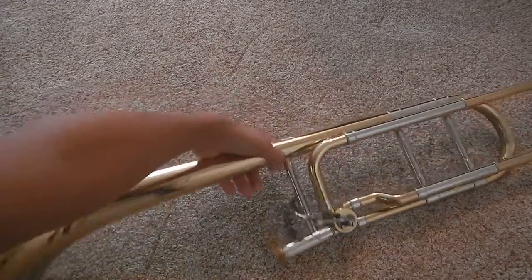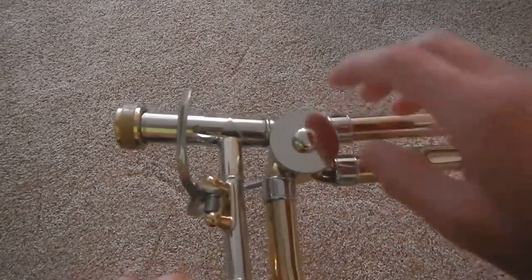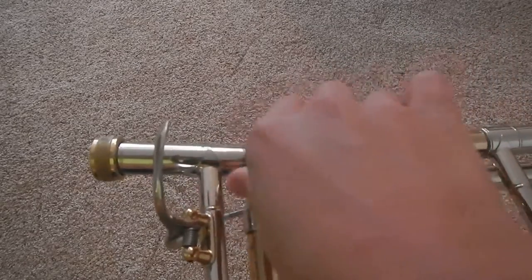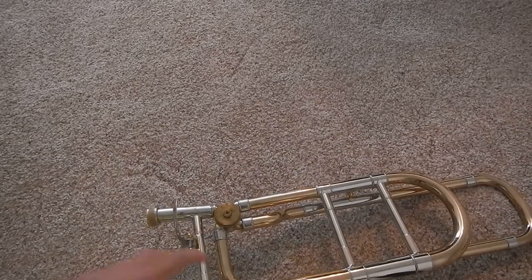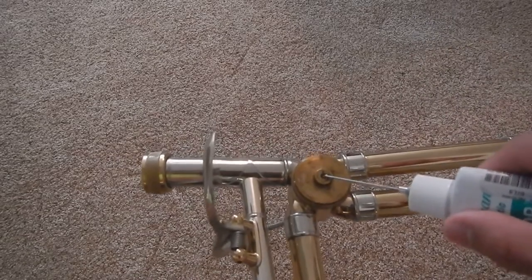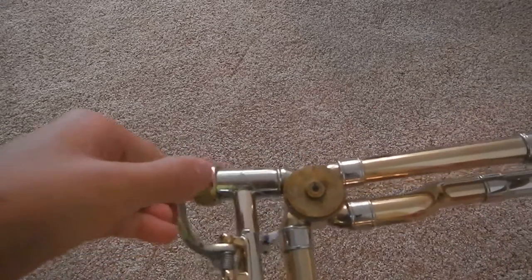First, take your trombone and unscrew this cap over here. Then, put some oil in that hole right there. Press the trigger down a few times.